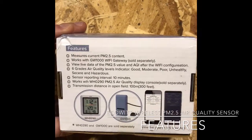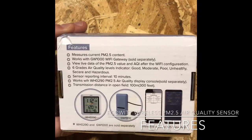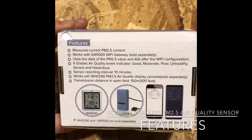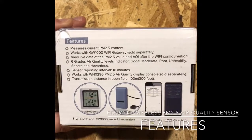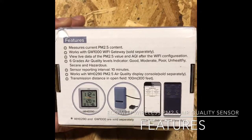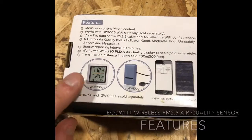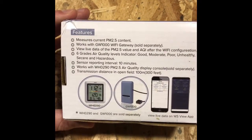You can view the live data on the app or on the EcoWit web platform. It has six air quality levels. It reports every 10 minutes — the frequency is relatively low, but for air quality it's probably not going to change drastically within 10 minutes anyway. You can also have a standalone display console bought separately, and it has a range of about 100 meters or 300 feet.